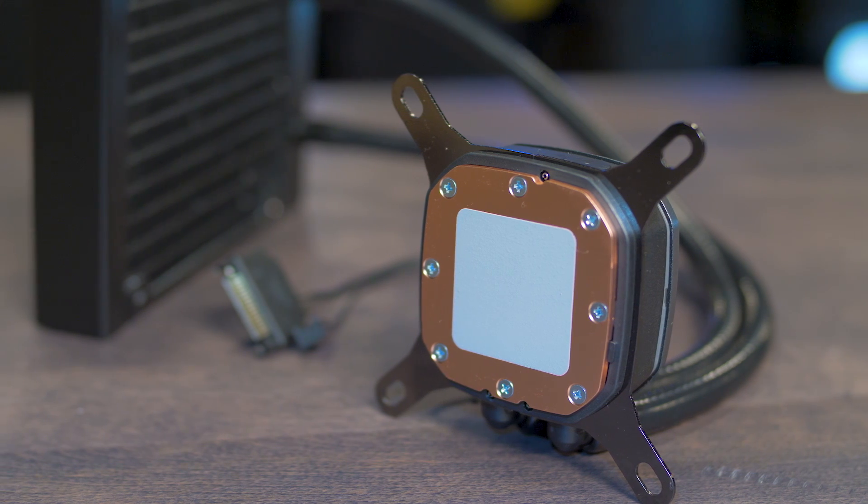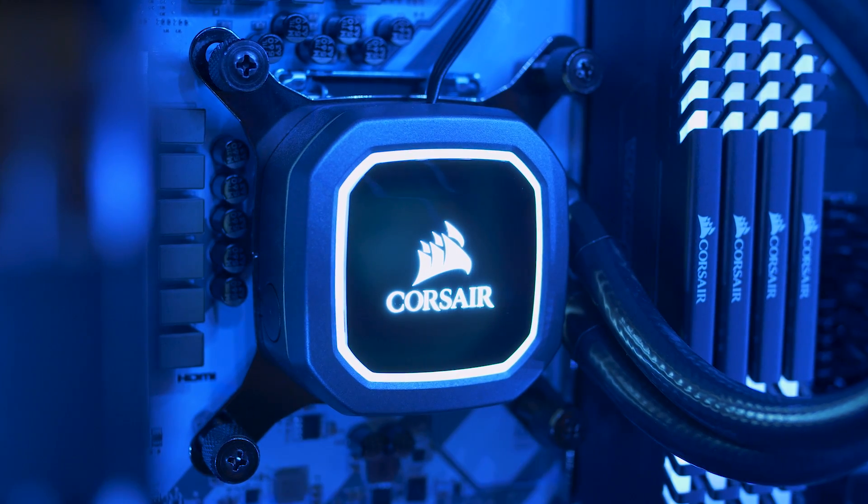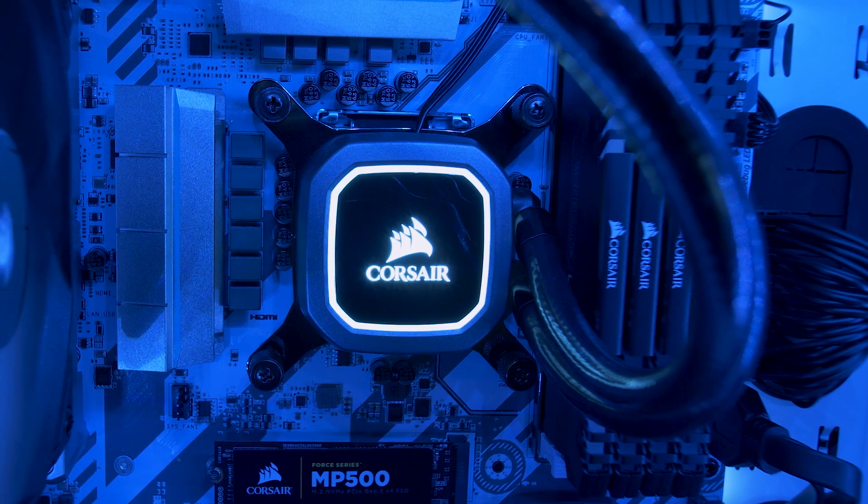The improved pump head has a new cold plate that improves performance significantly over any 120mm cooler we've ever launched, and it looks cooler too. The white LED backlit logo adds a touch of flair to any build.